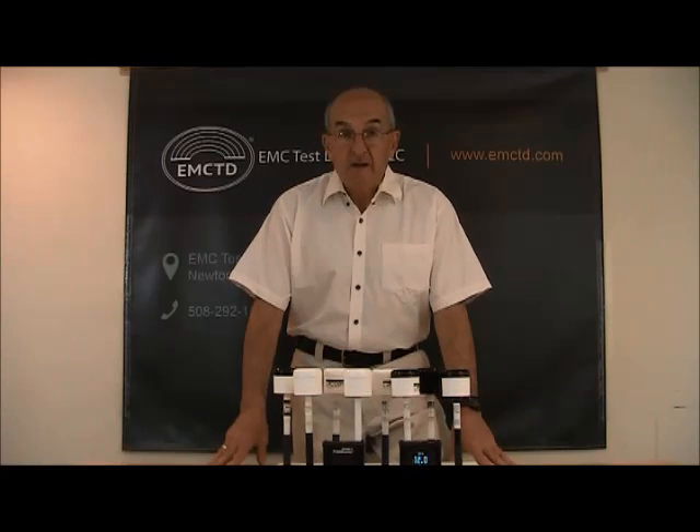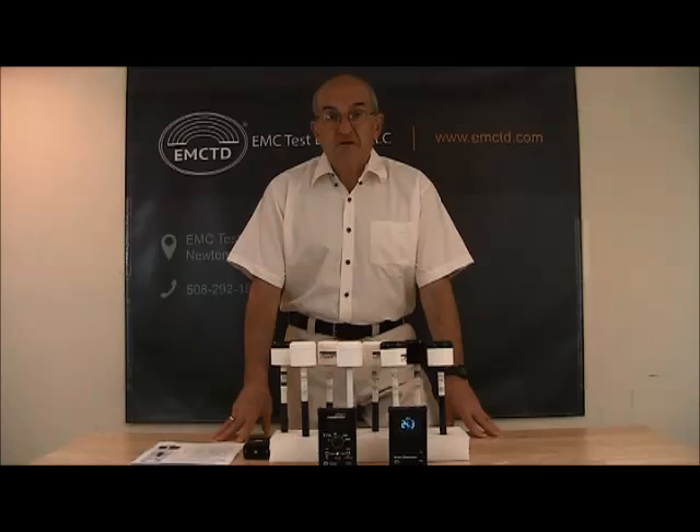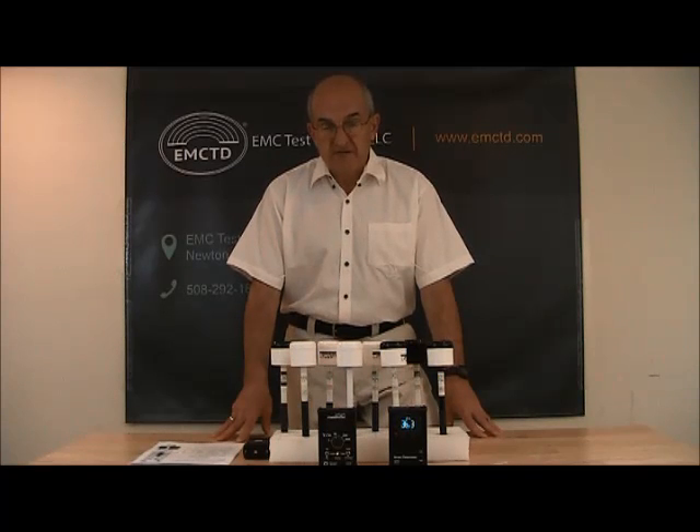Welcome to MC Test Design. Today we will be talking about our probes. As you can see on my table, there is a probe garden. There are eight different probes that represent our products. Let's first define what is common for all of them.